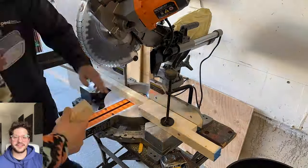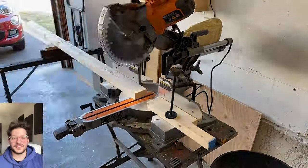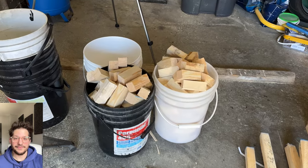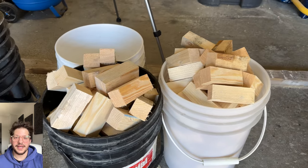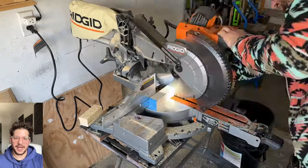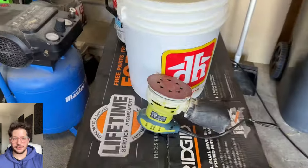Our first cuts are going to be 4 inches, and then consecutively 3 inches, 2 inches, and 1 inch. Those are the sizes that make up this diffuser and I will put a link in the description for the pattern to follow. There you can see all the 4 inch blocks cut and we're going to get into cutting the 3 inch blocks now. I just keep referencing with my measuring tape to make sure that I'm getting a consistent 3 inch cut.